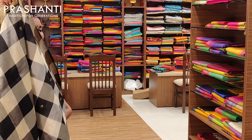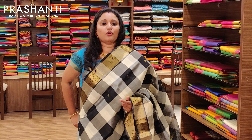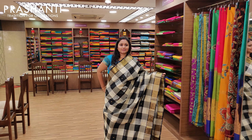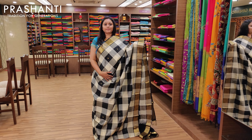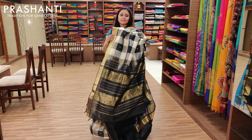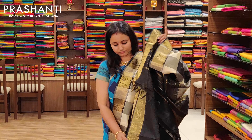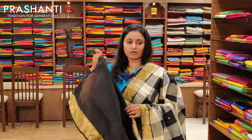The next one is black and white — for all the black lovers, such a pretty saree with bhutas on the checks. It's got a nice black pallu and a contrast black blouse.